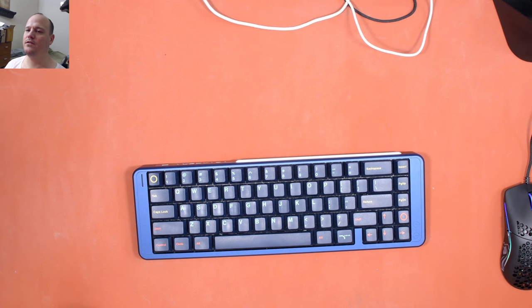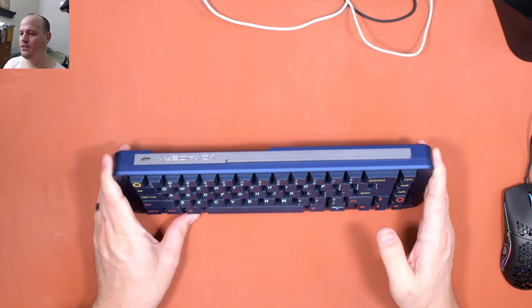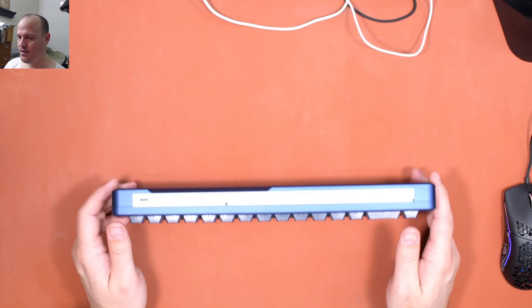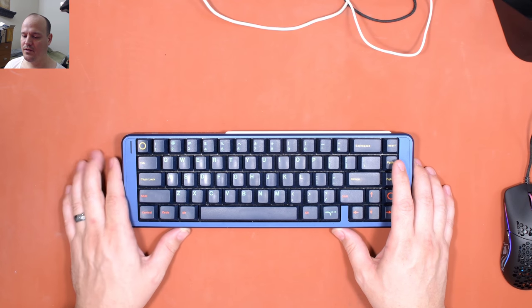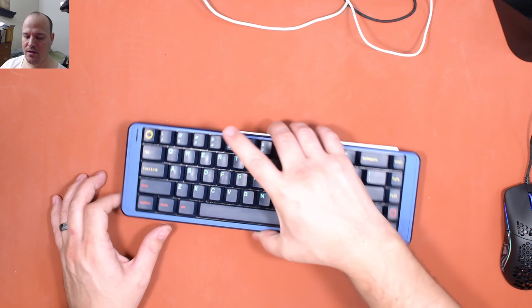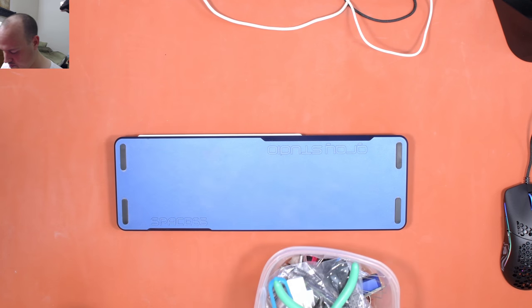Good evening, everyone. Welcome to the final in a series of three videos where I add protection circuitry to the first generation Space 65 keyboard. In the first video, I removed all of the existing LEDs — four out of six of which were burned out — and replaced them, and then I added an ESD protection chip. In the second video, I added bypass capacitors across the plus 5 volt and ground leg of each individual RGB LED. Now, in this final video, I'll add the last protection: a resistor in series with the data inline of the LEDs.